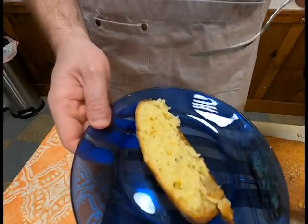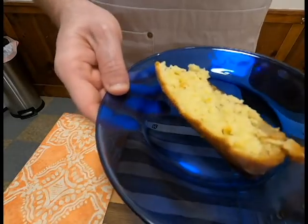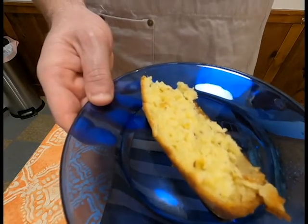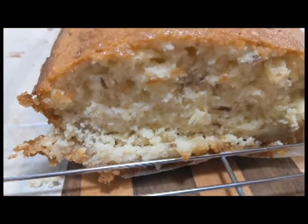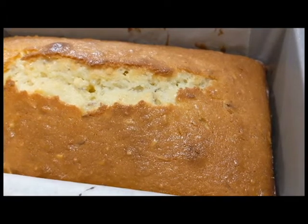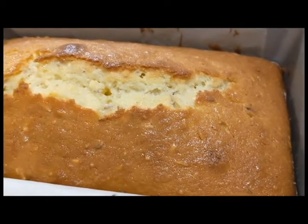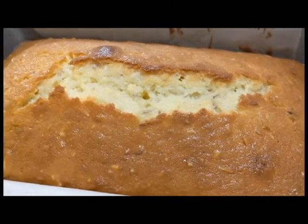And voila — Lemon Bread! And how does this taste? A little too syrupy, honestly. I think the addition of the third cup of sugar and all of that lemon juice really just made it too, too sweet. If you cut it in half, or even put lemon juice with some powdered sugar as a glaze over the top, it'd probably be much, much nicer.